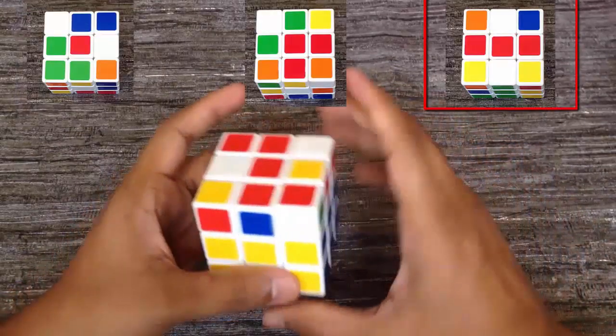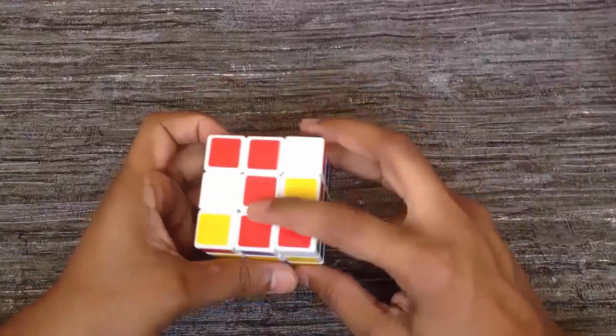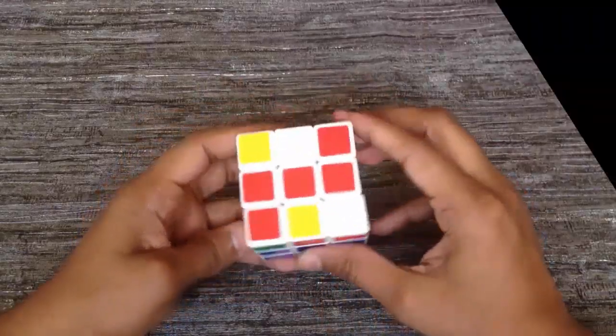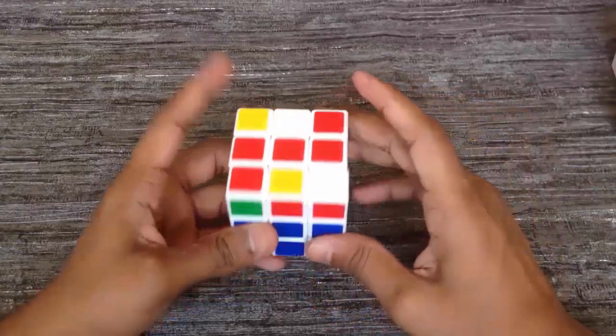Now we have the third type of pattern, so we need to hold the cube like the third image. Now we got a line of the same color. We have to hold the cube so the line stays horizontal, and then again apply the same algorithm we applied just before.